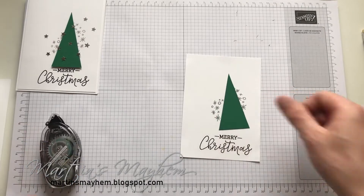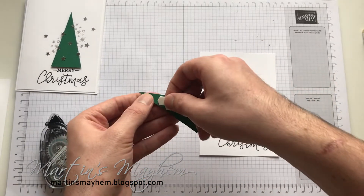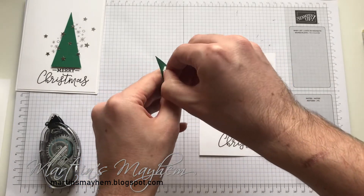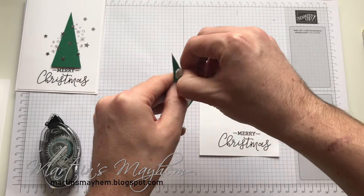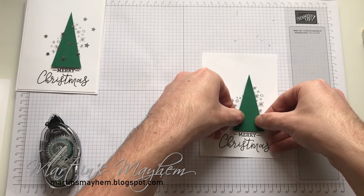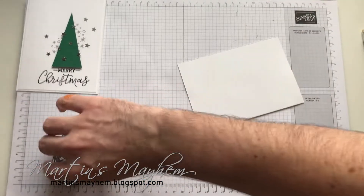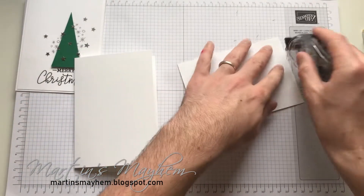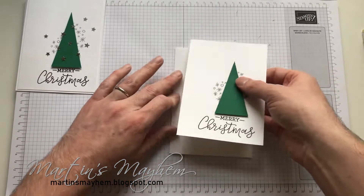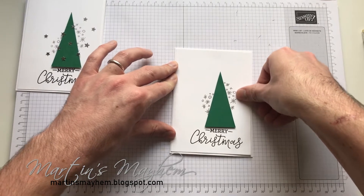So to pop our tree onto the card, I am using dimensionals. I'm just going to do one reasonably close to the top and one at the bottom, and just place that down. Before we go any further, as I always forget, I am going to quickly use our Snail adhesive just to put that onto our card base.